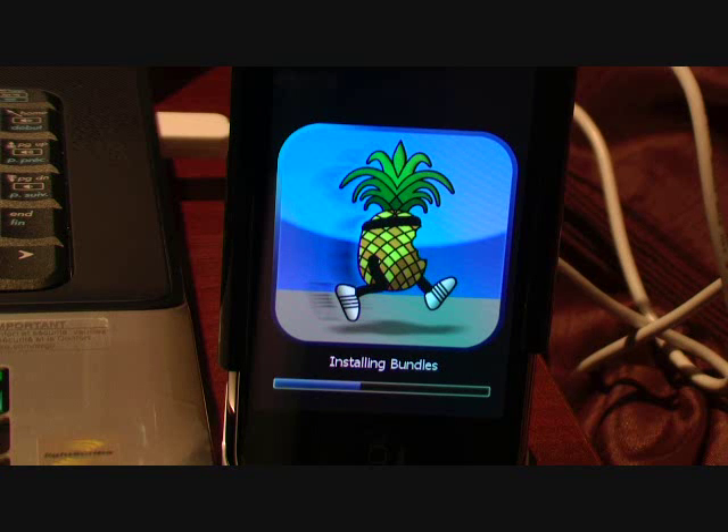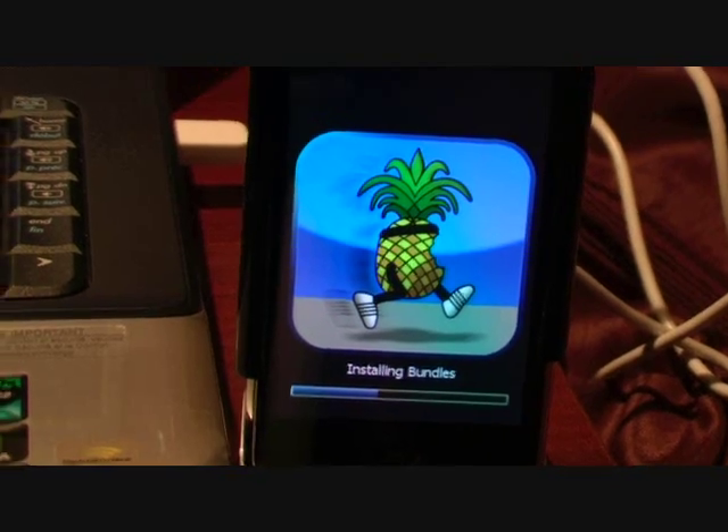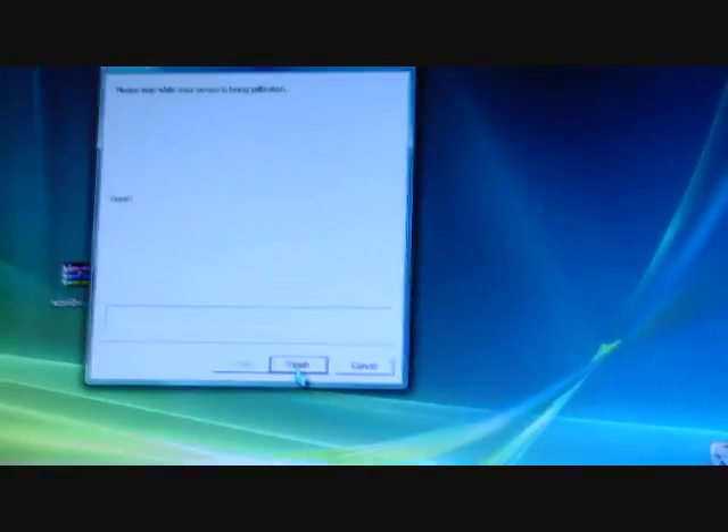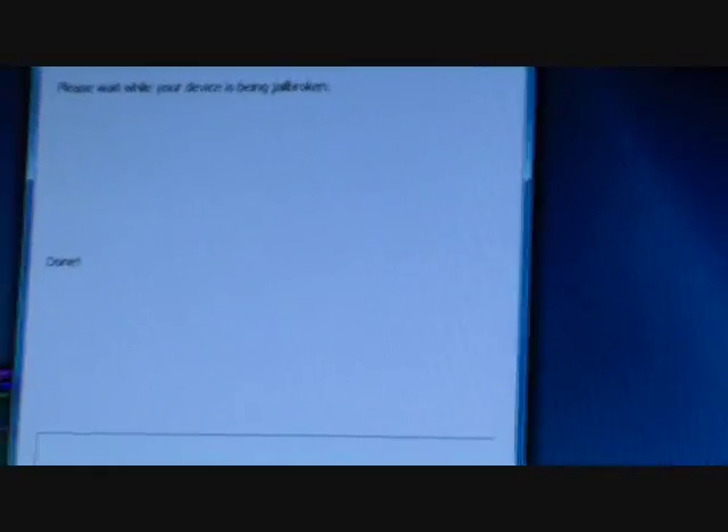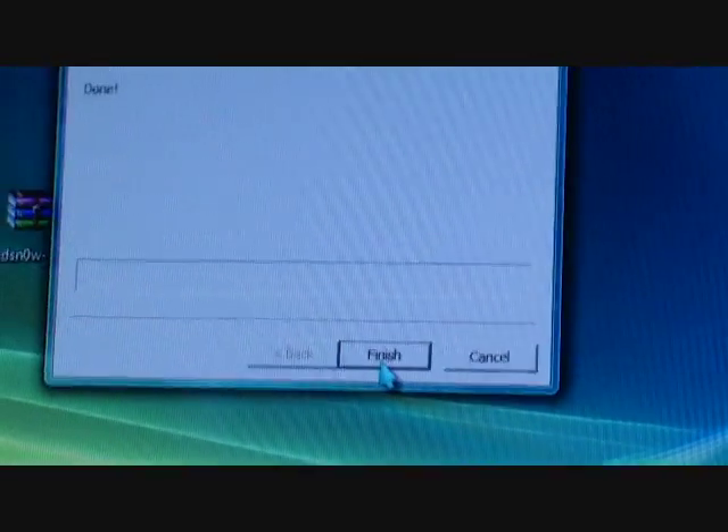If you did it correctly, it should say 'Done' and 'Please wait while your device is being jailbroken', and you should see the progress bar finishing up. Let me zoom in — it's a bit fuzzy, but that's what it should look like.